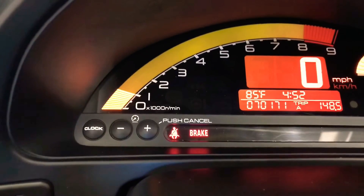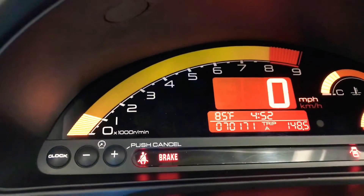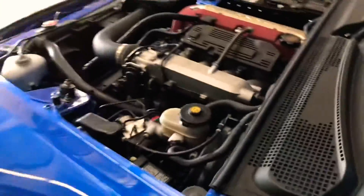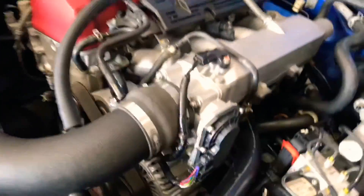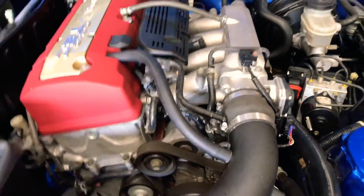We're at about 1000 RPMs and we're still not even all the way at temperature. It's looking just like factory, how I like it.